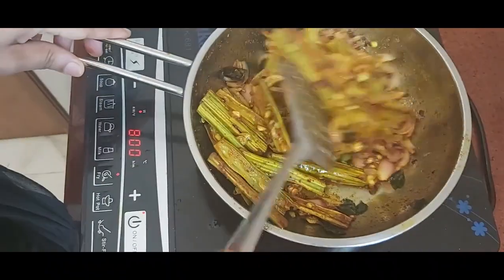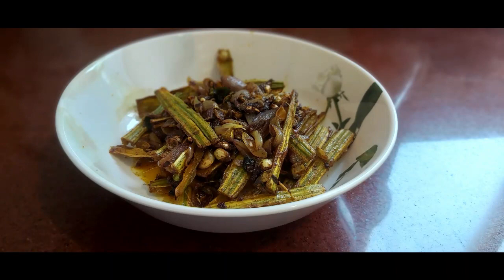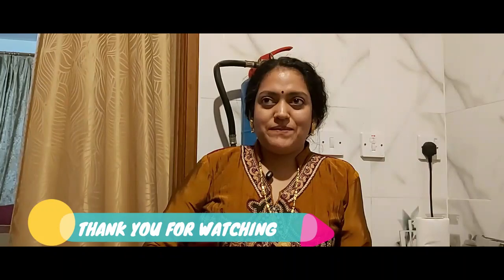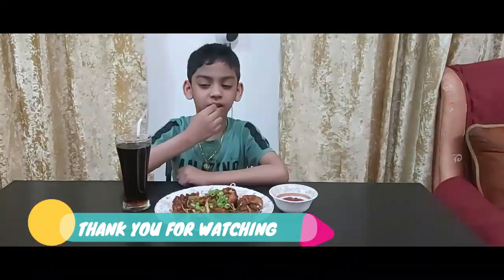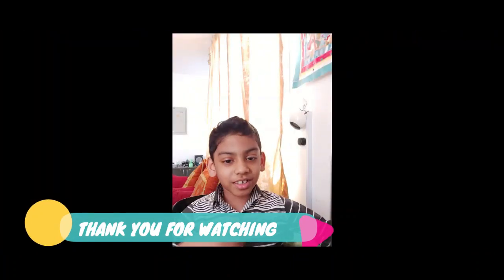If you want to eat it, it will be ready for everyone. This recipe will be easy. This is my friend. Namaskaram. This recipe will be ready for you.